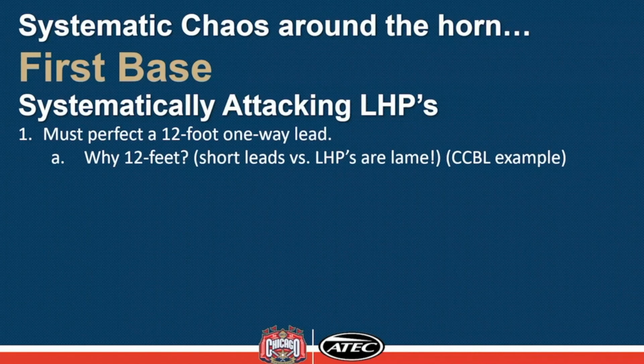We systematically attack left-handed pitchers. For us to be able to do that, we've got to have that 12-foot lead, but we have to perfect our version of a one-way lead. Why 12 feet? Because if we're going to hit and run, if we're going to delay steal, if we're going to do all the stuff we like to do against left-handed pitchers, we've got to be far enough out to be able to make that happen.